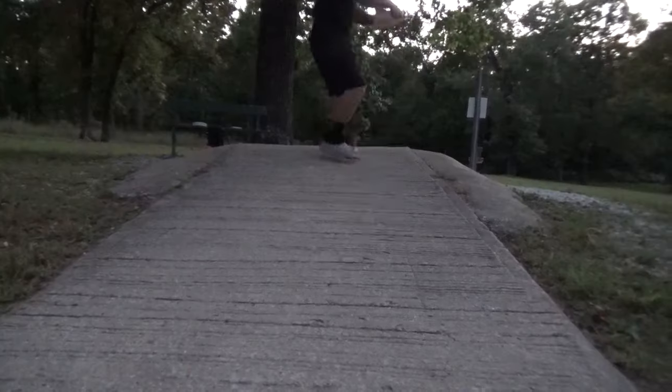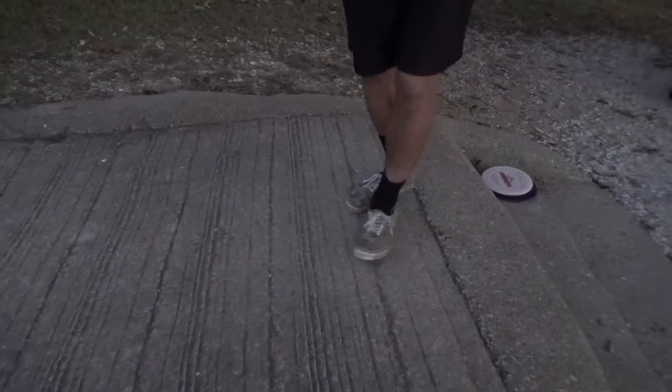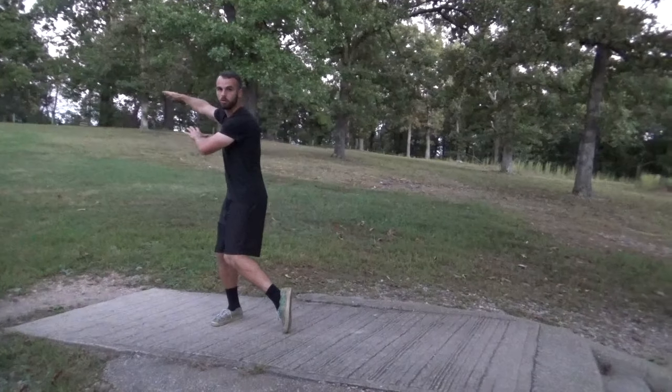First, we need to talk about what an x-step is. The x-step is the fundamental footwork that moves you down the tee pad and sets you up to throw your shot. When you're practicing your x-step at home, try to think of it as one step at a time — guiding yourself down the tee pad, taking controlled steps, allowing your body to get in sync with your feet, and guiding yourself in control to your release point.